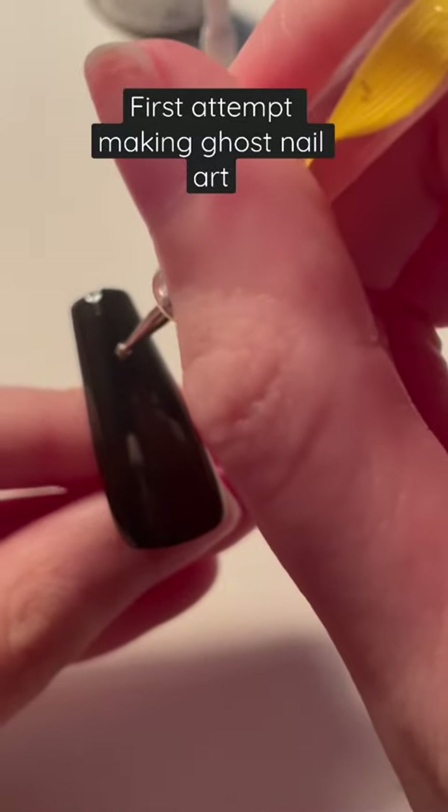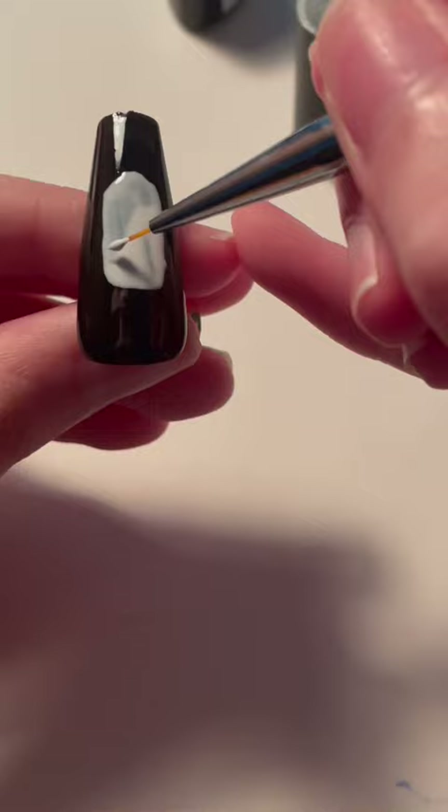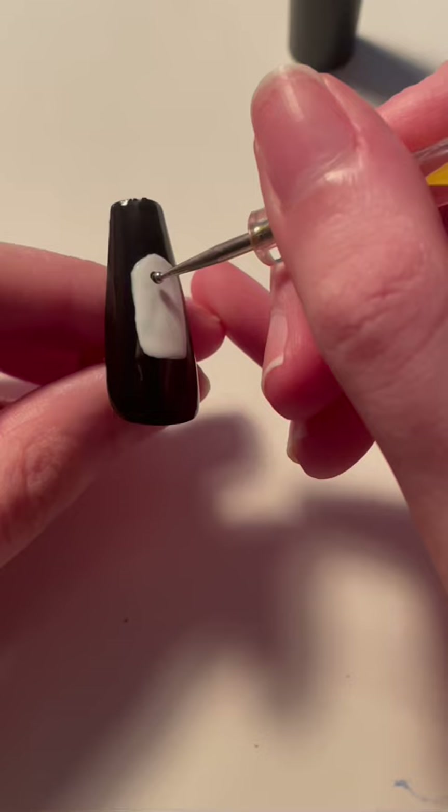I wanted to try and make a ghost, so I was just mapping out where it was going to be with the dots, and then I started to fill it in. Then I touched it up to make it straighter, and then I did two coats. And then this is right about the time where I should have stopped.